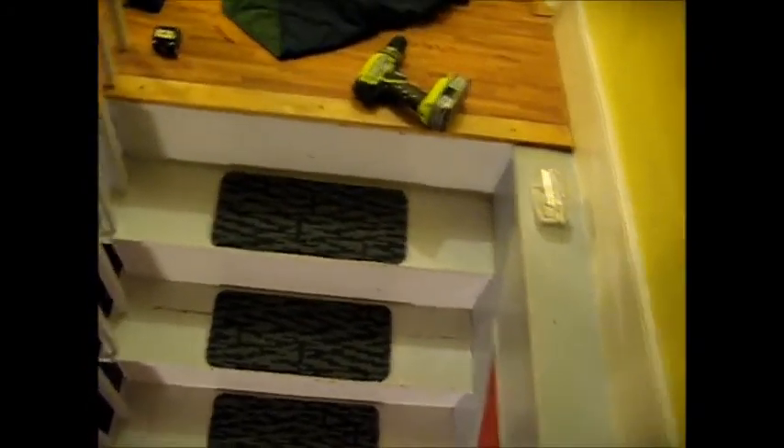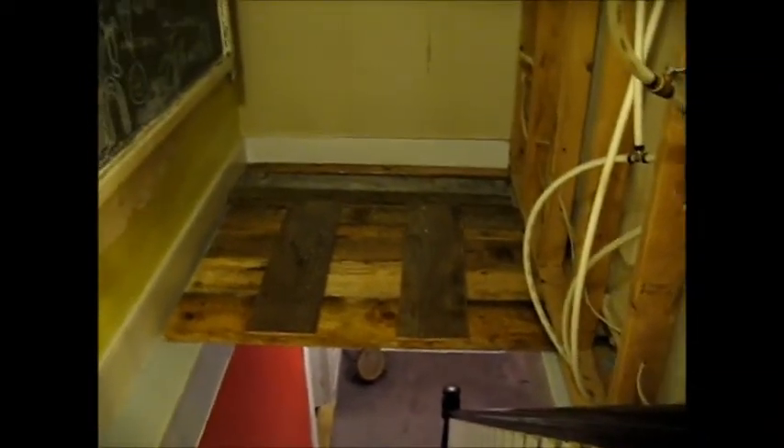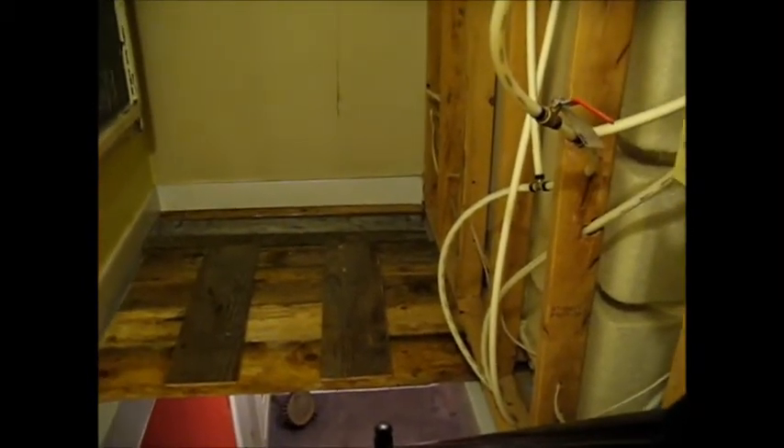I'm gonna make my measurements here and figure out where my fan's gonna go. I'll save this board platform I've just made so when we come back to paint and get the sheetrock up, it'll be up here and usable for that. These spiderwebs are making friends with me more than I want right now. We can still get up and down the stairs through a little cubby hole here, as long as we're careful and don't step off in the hole. I'm gonna go get a little ladder and start making measurements for where we want the hole for the fan.